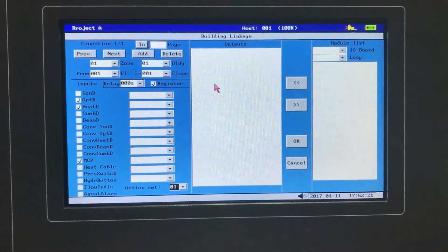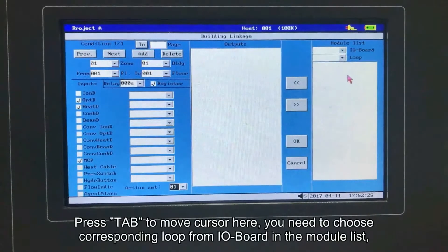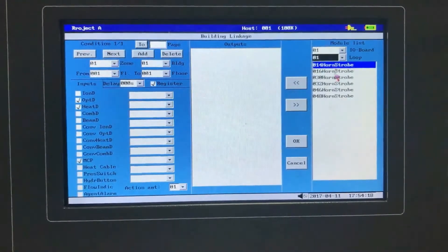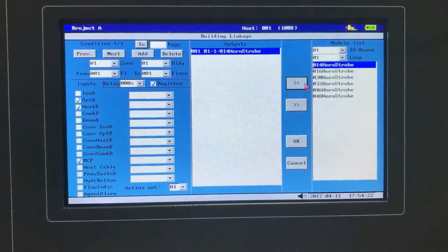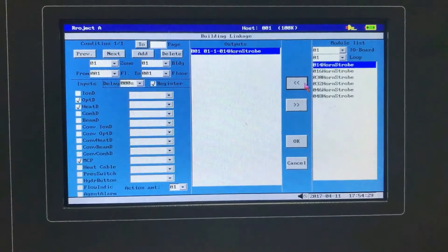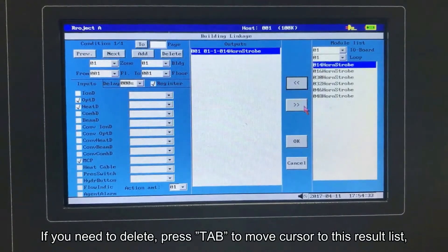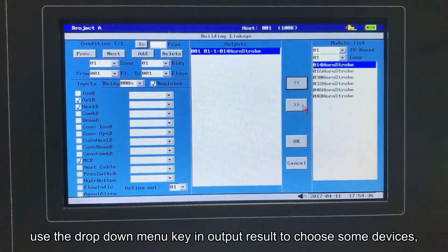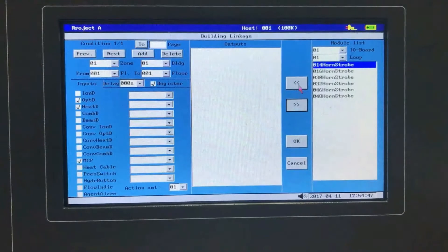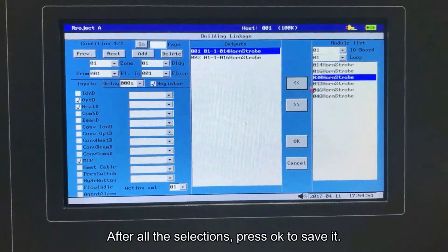The output result list defaults to empty. In the module list, press tab to move cursor here. You need to choose the corresponding loop from the I/O board in the module list. Use the drop-down menu key to choose devices such as horn and strobe. Press the left key and this device will appear in the output result list. If you need to delete, press tab to move cursor to the result list, use the drop-down menu key to choose devices, then press the right key and the options will be removed.